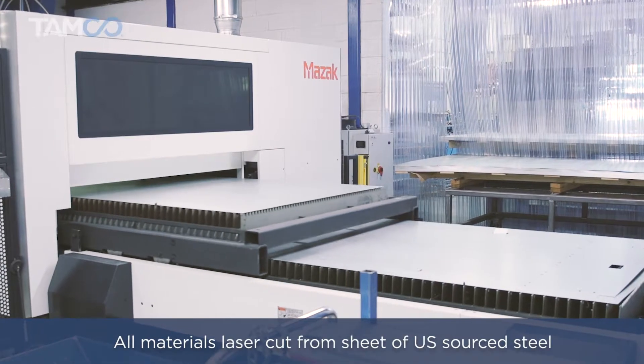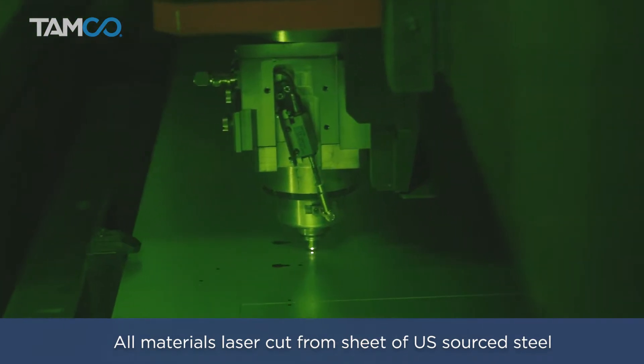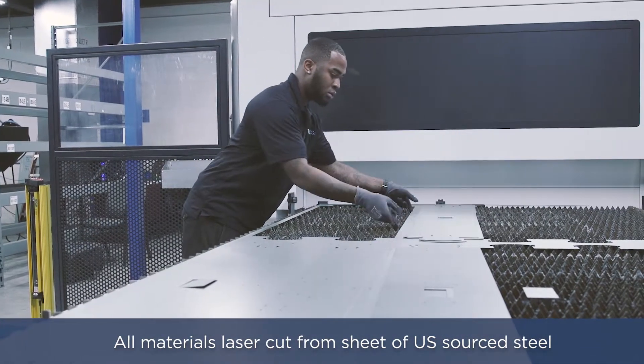All materials are laser cut from a 60 inch by 120 inch, 24 gauge galvanized sheet of US sourced steel. Once the IB LED parts are finished being cut, they are separated and prepared for their next stage of manufacturing.